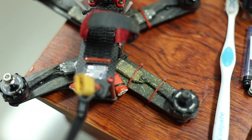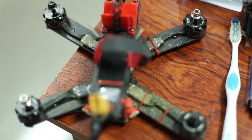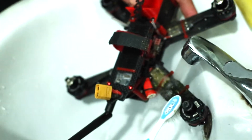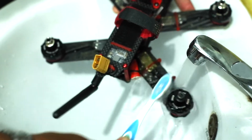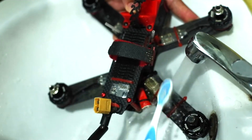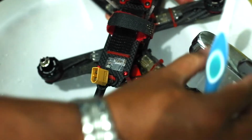Here's my drone after a few times hitting the ground, hitting a tree branch, hitting the grass — it looks like this. I'm going to clean it with water. After cleaning it, you should leave it somewhere to dry completely before flying again.